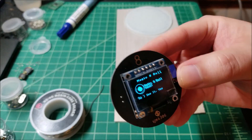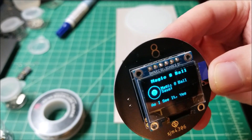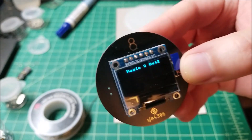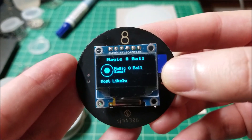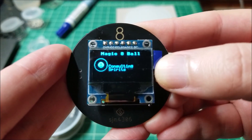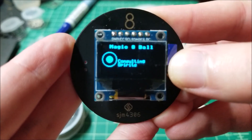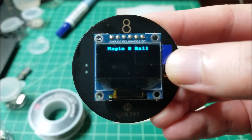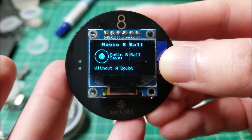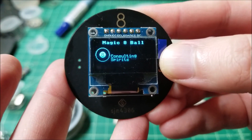Let me go through a couple of these and show you some of the replies: 'most likely,' 'most likely,' 'without a doubt.' There is a little timeout as well.